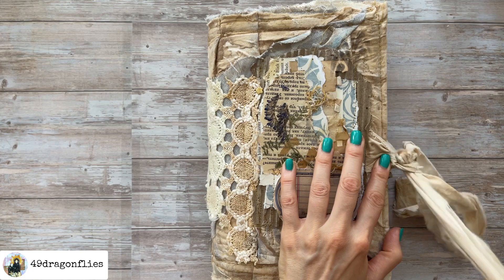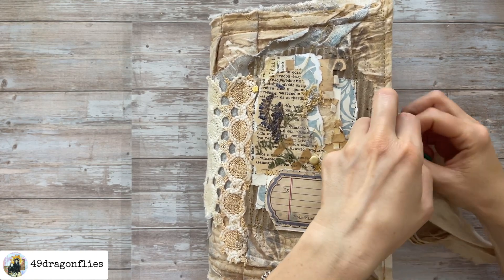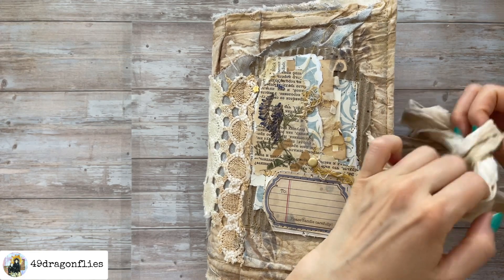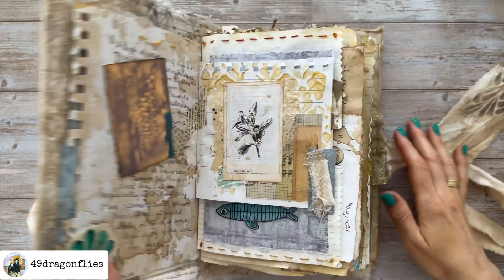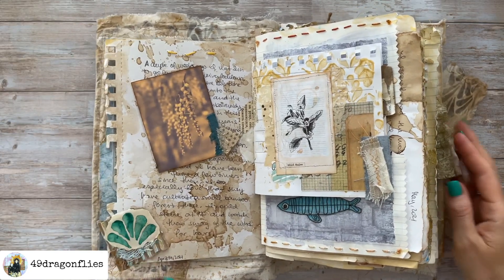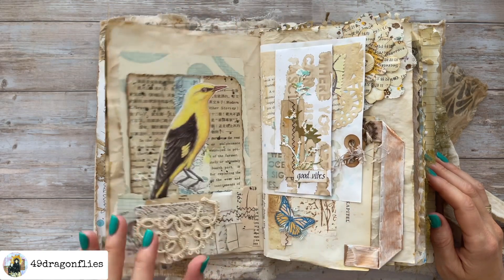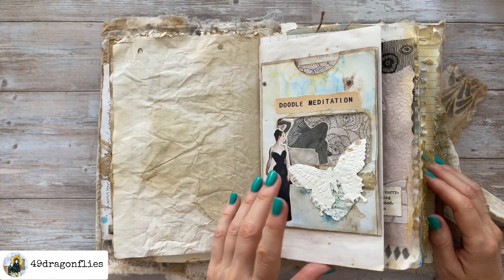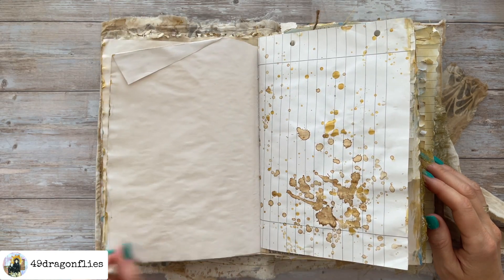Hello and welcome to this new series called Junk Journal Snacks. This is Barbara from Vienna, Austria. This series is going to be a continuation of my ASMR videos, which seem to have been quite controversial, so I decided to go with this voiceover version only from now on.